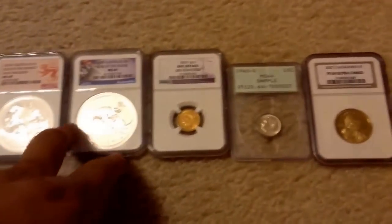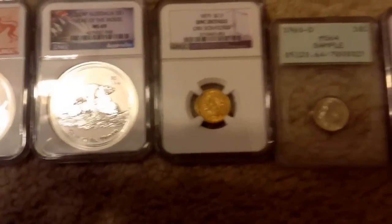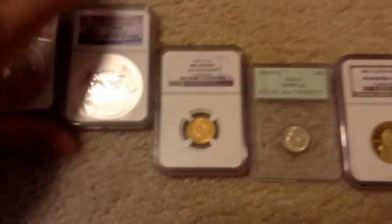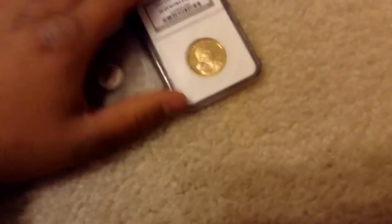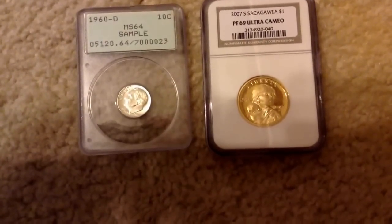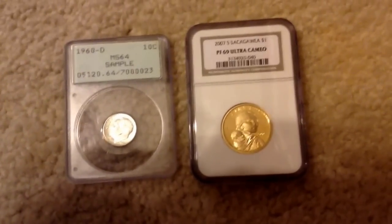So everything you see in here is in a slab. So let's get started. What you see right here are two things that I picked up from a local coin shop that was near my community college that I currently attend.